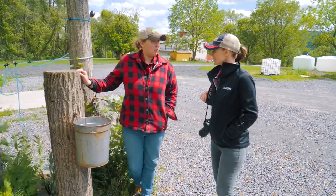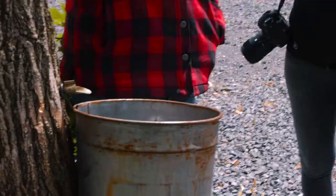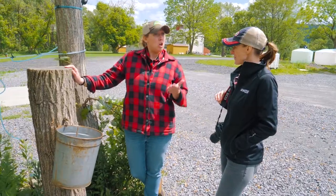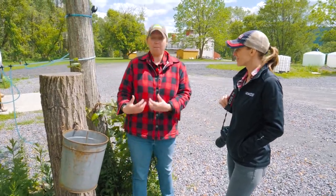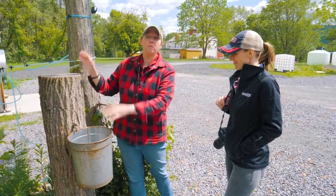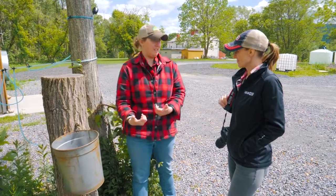Right here we've got an example of the traditional tapping method — in fact, this is how we even started, tapping with a bucket. That's the traditional method. Maple season is approximately mid-February to mid-April, when we're able to harvest the sap. With the traditional bucket method, you'd hang a bucket on each tree and the sap would drip in. Every day you have to go empty that bucket and carry it down for processing.